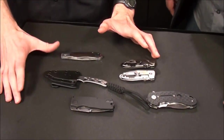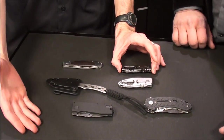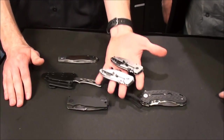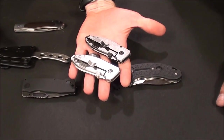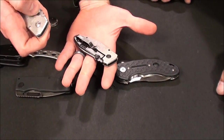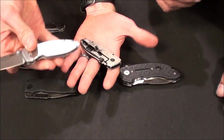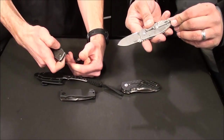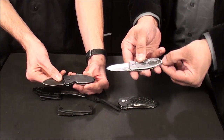My thought here is small EDC, handy to have around. Let's start out with the Squid. This is one of my favorites for the year, designed by Lucas Burnley. It comes in two varieties — you got a black stone wash as well as a satin stone wash. Fun to flick, fun to carry. You got a deep carry pocket clip on it, 8CR13 steel, and a little lanyard hole there too.